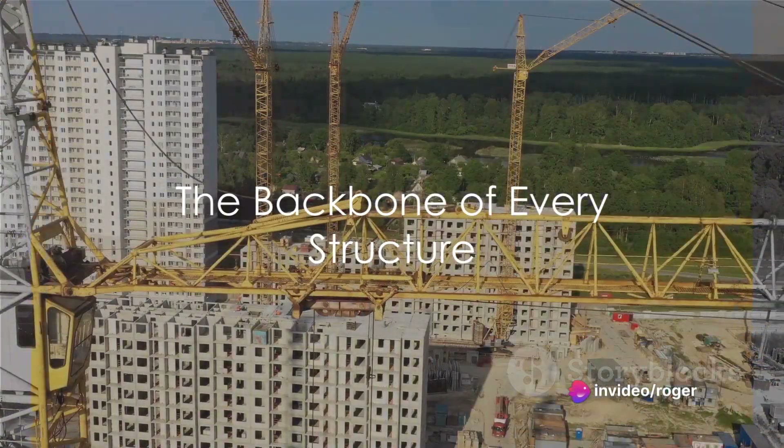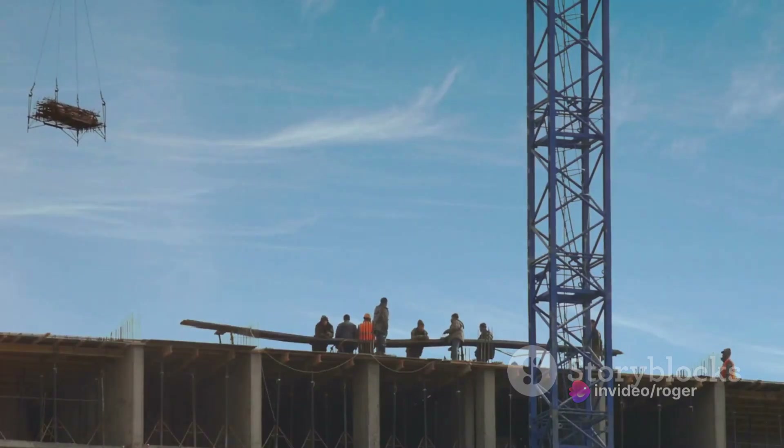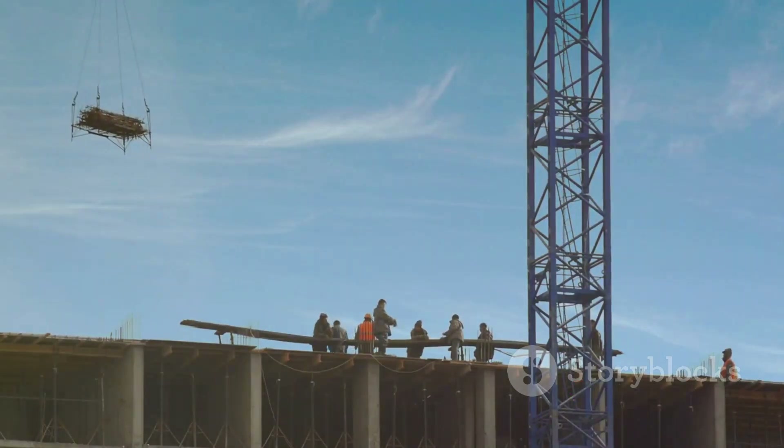Now let's move on to girder erection. Girders are the backbone of any structure. They provide the support that keeps the building standing tall and sturdy.